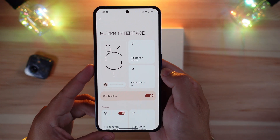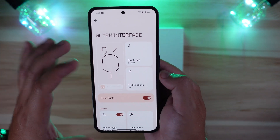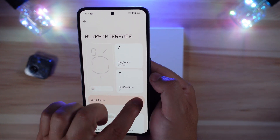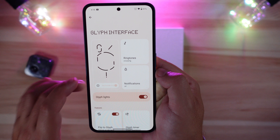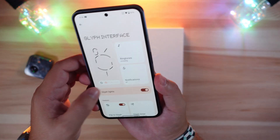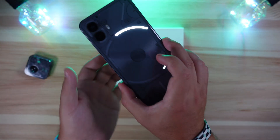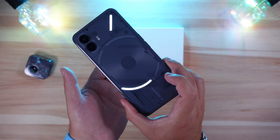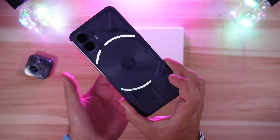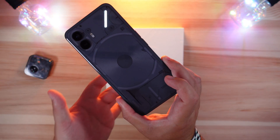Now the highlight - the Glyph Interface - which received a major update in Nothing OS 2.0. The brightness screen in the top-left is actionable: auto-brightness is on by default, but turning it off lets you select from three brightness levels, with the far right being the brightest. For ringtones, Nothing now includes 10 different glyph light patterns. The LEDs look much brighter and more white than before, and the patterns are nicely implemented.